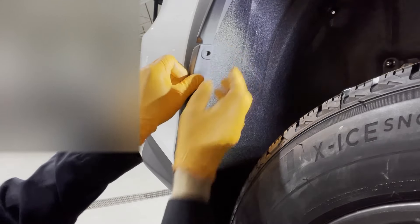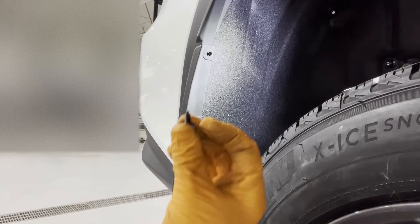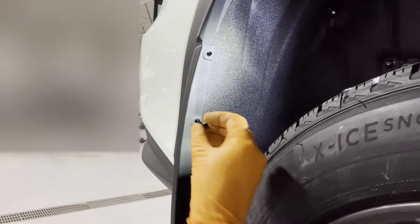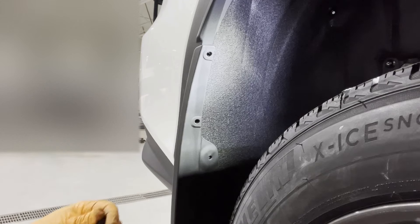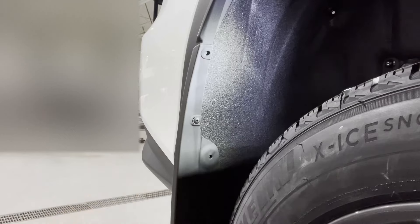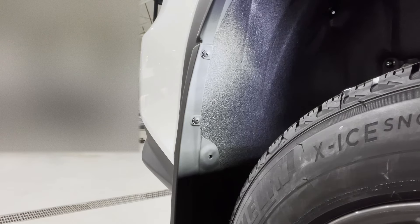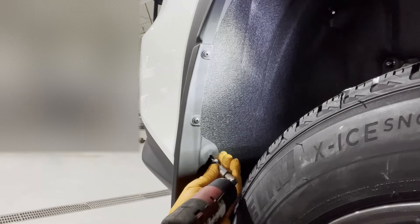Right there — that's where our screws are going to go. We have two of these small ones and a bigger, thicker one. We're going to be using the small ones right here: one and two. And then the larger screw with a number three Phillips head goes in here.